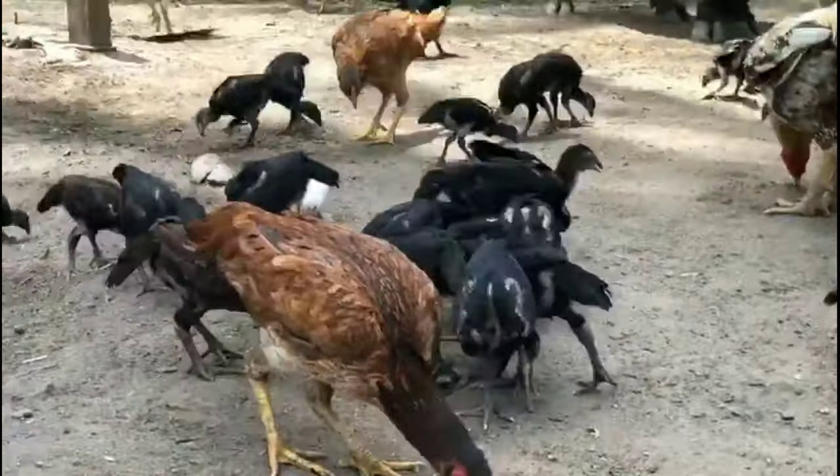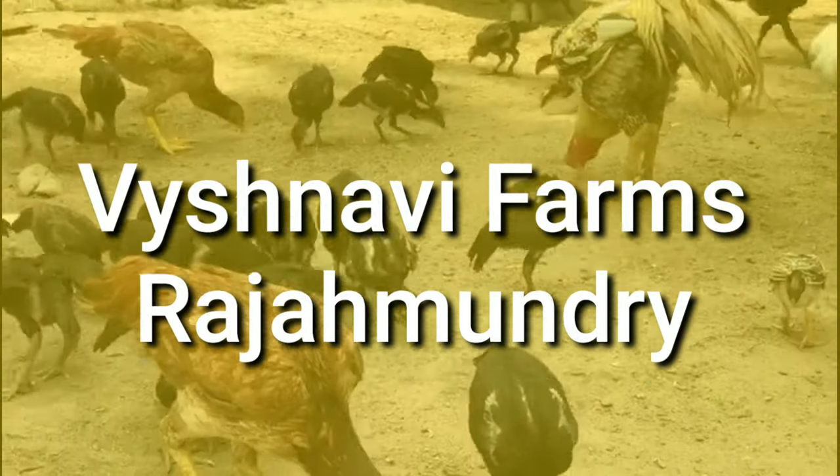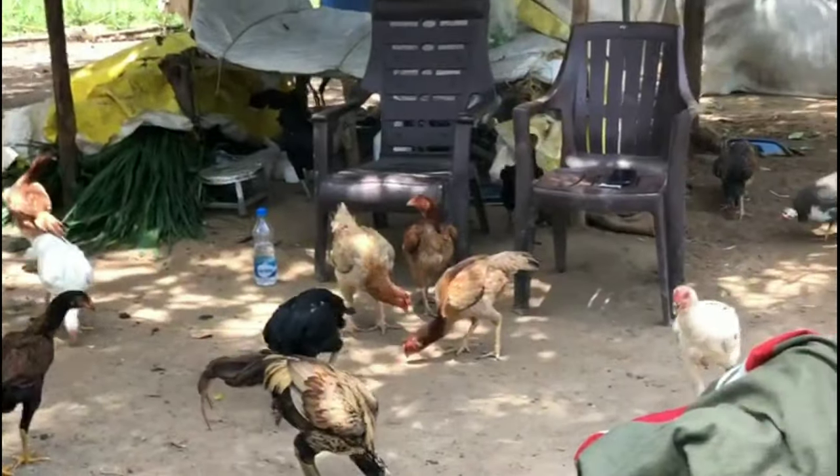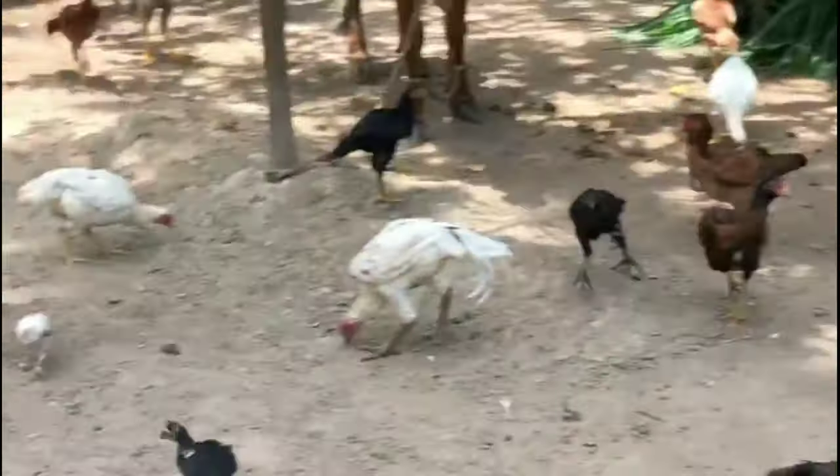I am going to show you how to do this video.